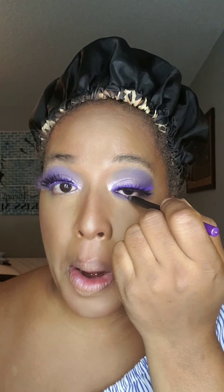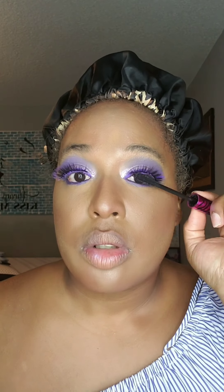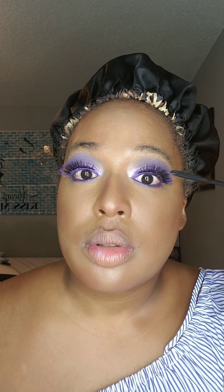Now that that's done, I'm going to clear my setting powder and get ready to line under my eyes, but first I need to sharpen my pencil. Then I'm just taking that pencil and going right under my waterline.